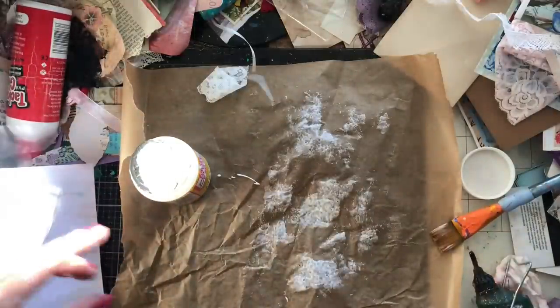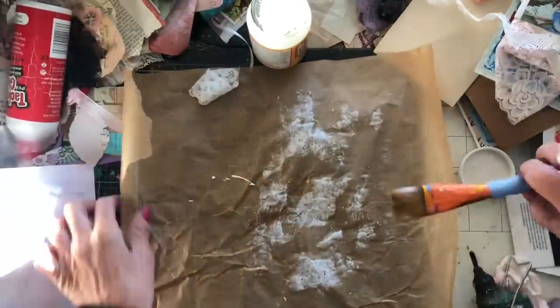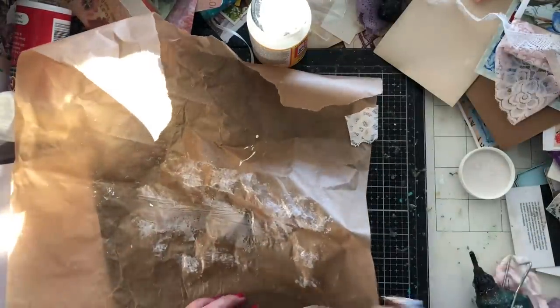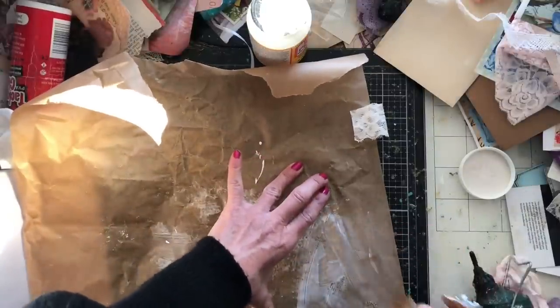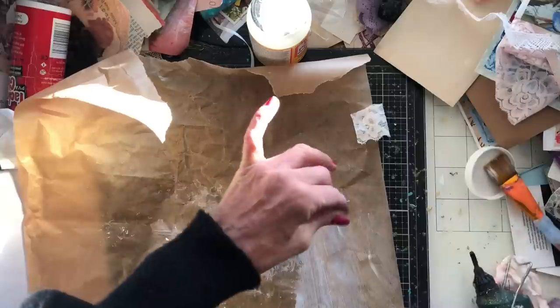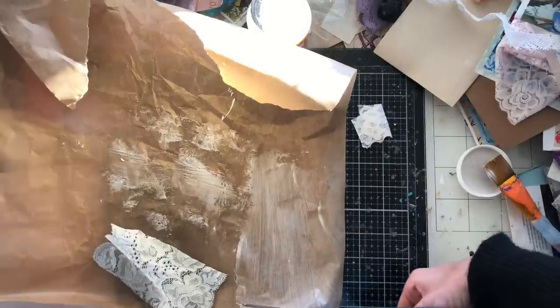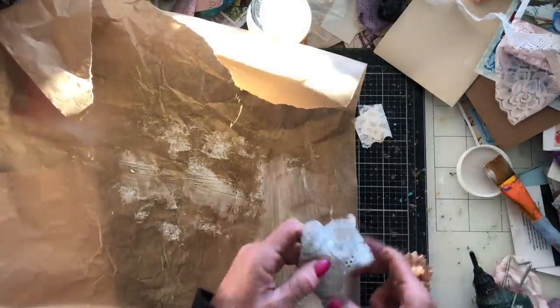I'm going to do my next one - I thought we'd adhere it to the greaseproof paper. I haven't really planned this very well. What I could do is just paint down straight onto the greaseproof paper, and then place my lace onto the greaseproof paper surface. I hope you can see this. I need to trim this up here because it's not very straight - it doesn't need to be perfect, but a little bit straighter would be good. Let's just put that one down like that.